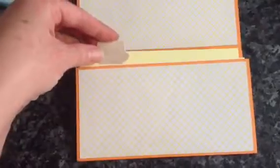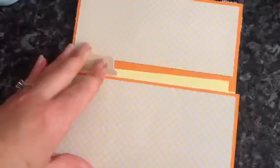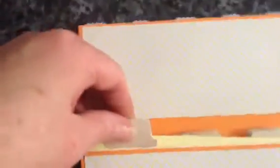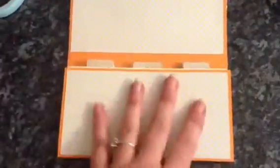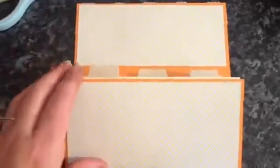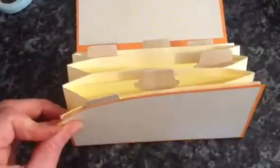I got to use my Stamping Up punch - the round tab at the top - because I haven't really used it yet. This is just made from cardstock; I used some orange cardstock and then just used some of this yellow kind of gridded paper. I used the envelopes, just stuck them together after sealing them and then trimming off one end to make the pocket.